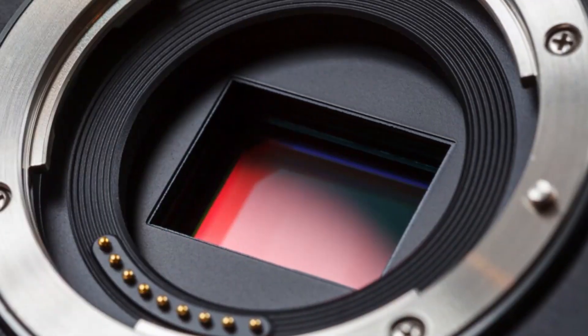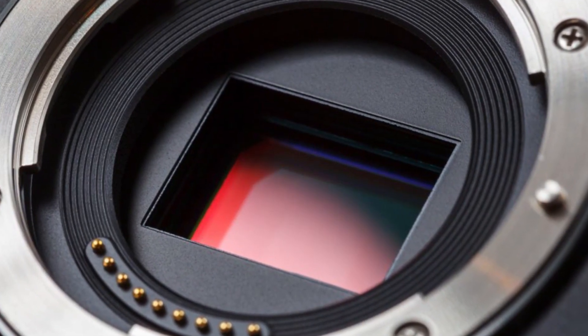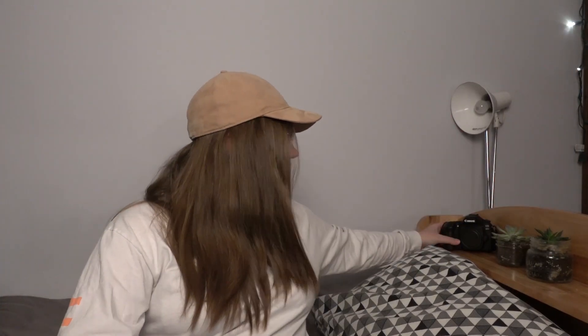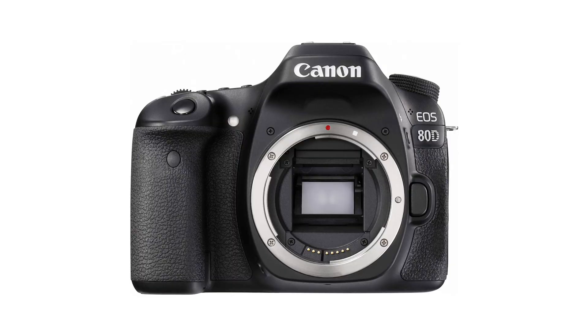What is a sensor in a camera? Every camera has a sensor behind the lens that reads the light and creates an image. These sensors come in various sizes depending on what camera you get. Cameras with bigger sensors are generally going to be more expensive. The camera that I have, the Canon 80D, is a crop sensor DSLR.